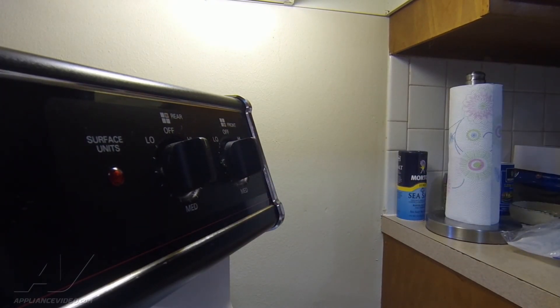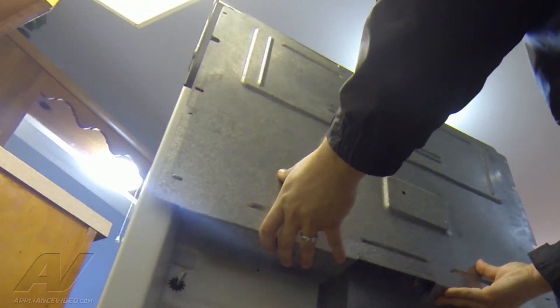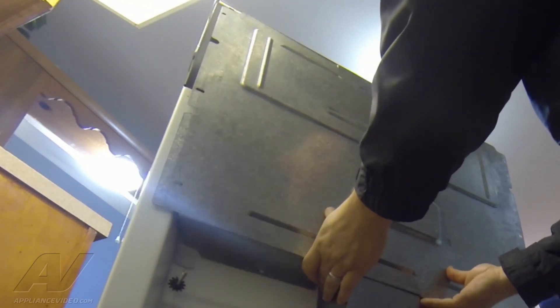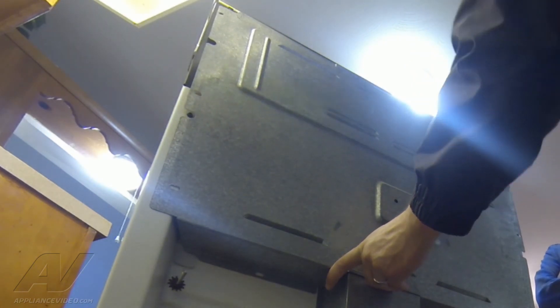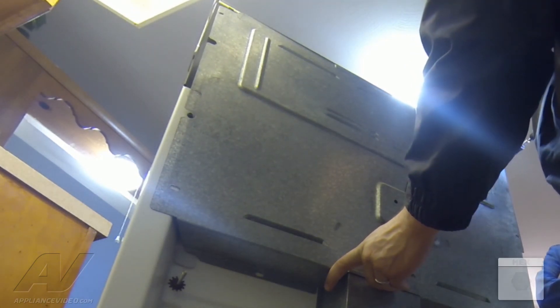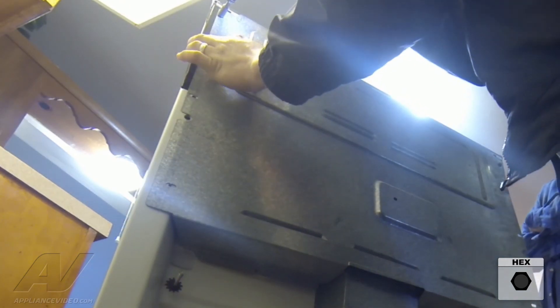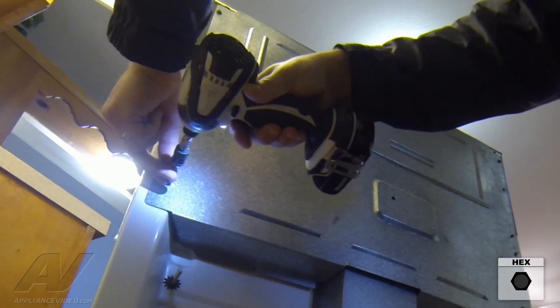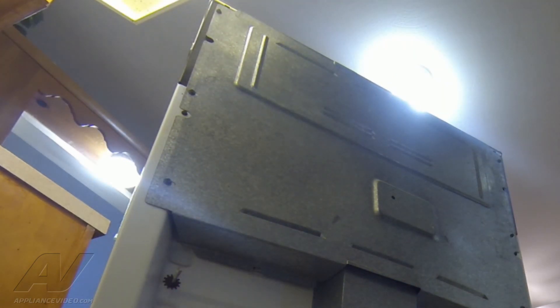Now we're going to get to the back and install the back panel. The unit isn't plugged in so there's no risk of shock. Get it in position and start to secure it with the screws. All right — we're going to push the unit back in and plug it in.